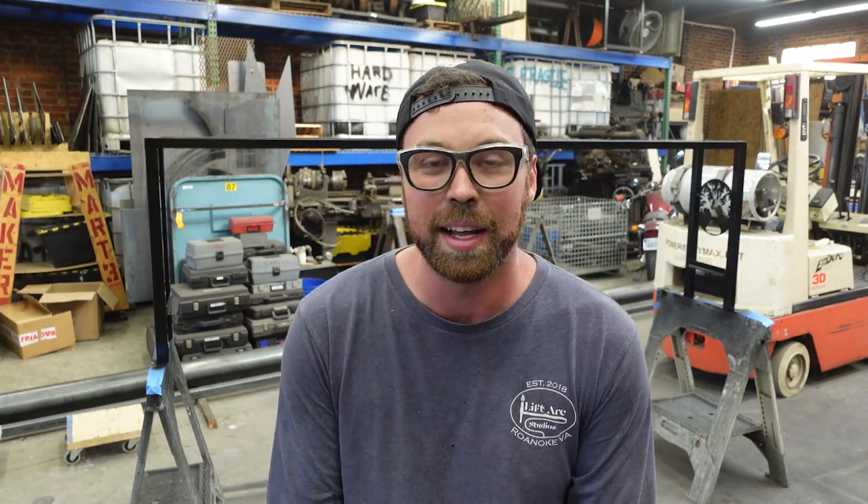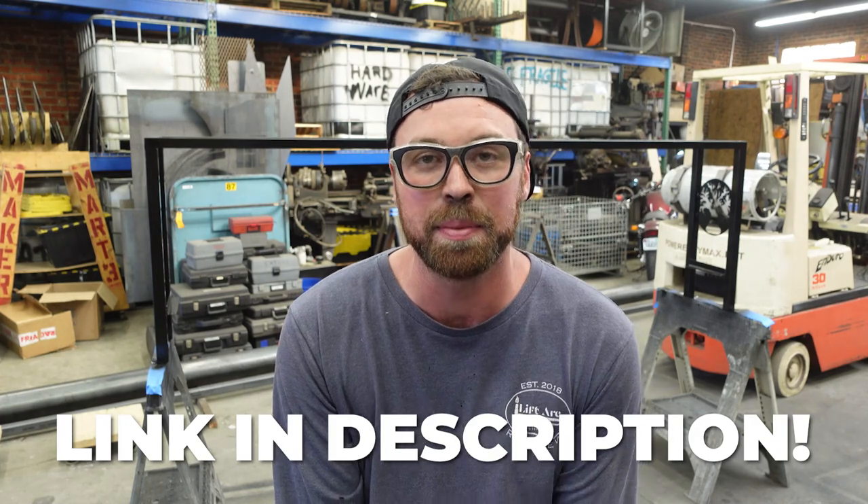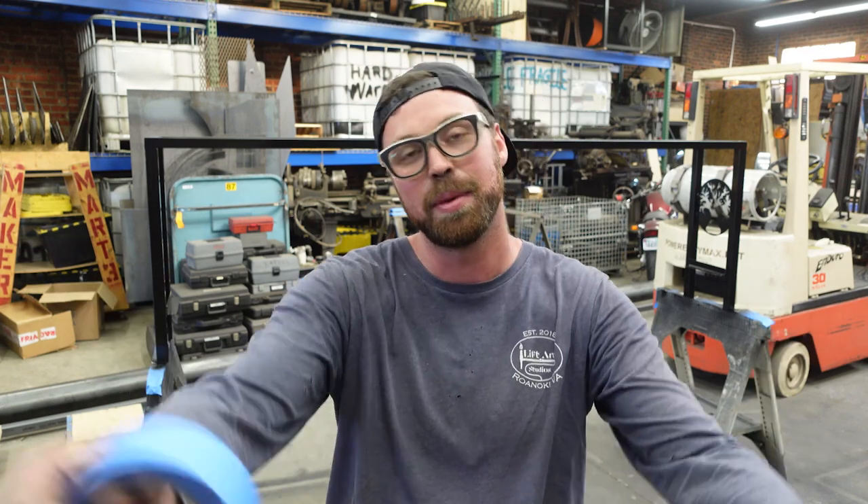Thank you guys so much for watching. A reminder — if you have it in your heart to help out, donate to the CHIP Child Health Investment Partnership here in Roanoke, Virginia. Anything you can donate — a dollar, a thousand dollars — would mean the world. This is an organization that helps kids in need, helps kids and families, low-income families, establish a safe family environment and prepare the kids to enter the world. The next generation is important, and this is a charity that is dear to my heart.